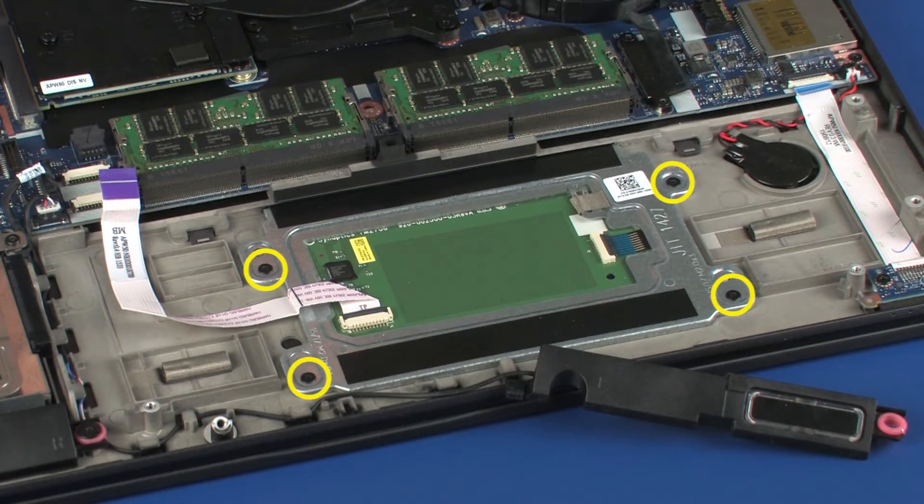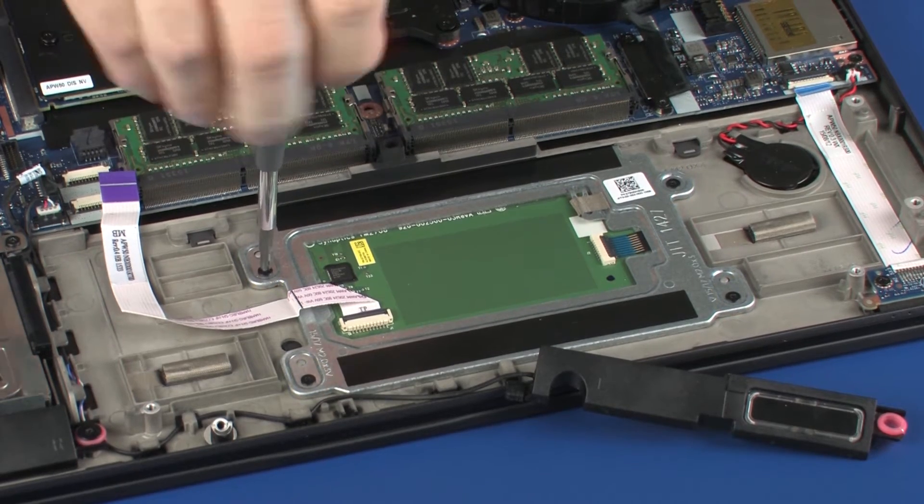Remove the four 3 mm P1 Phillips-head screws that secure the touchpad board to the top cover.